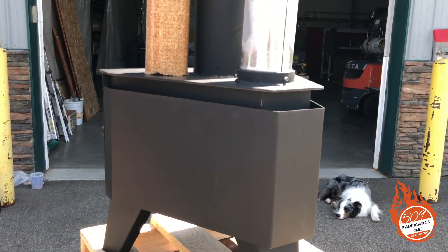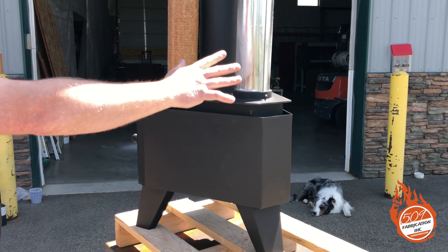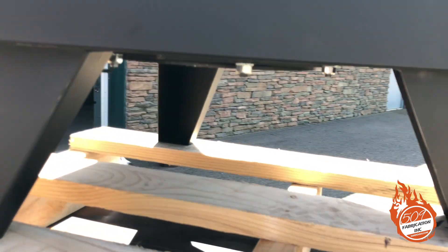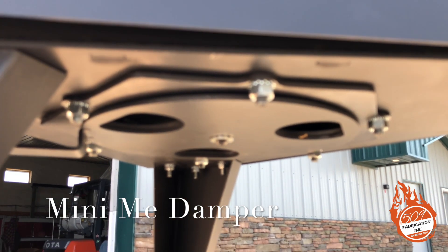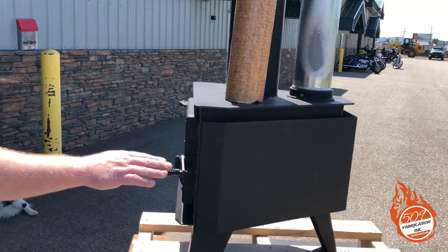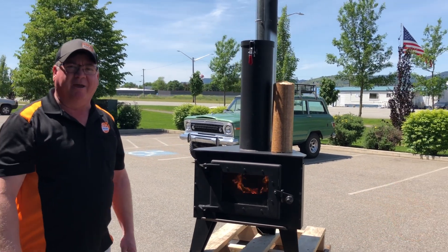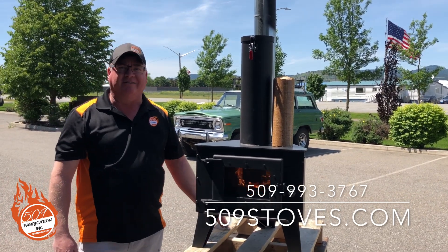We'll have a kit you can buy — metal that goes on your wall — that reduces your clearance for combustibles. The stove has holes in the bottom of the feet so you can bolt it to the base. This stove is made in Post Falls, Idaho, USA. We're offering $100 off right now for a pre-buy — we're selling several a day, so the sooner you call the better. They will be available this summer. I'm Dusty with 509 Stoves, thanks for watching.